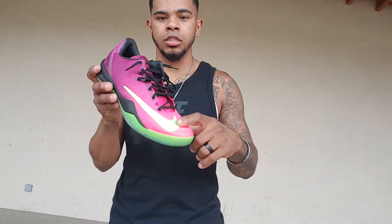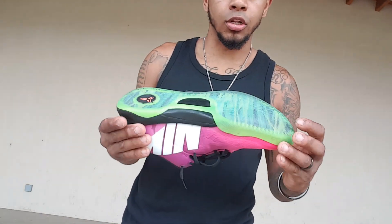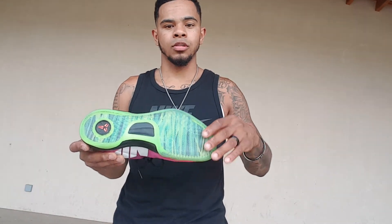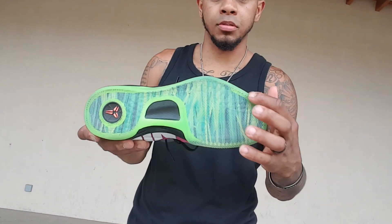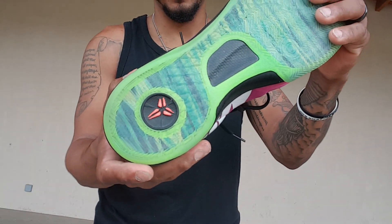First and foremost, the shoe is inspired by a soccer cleat — if you didn't know. Most people know, but if you're new to the channel, that's why the swoosh is on the toe box. Starting with the sole, you've got a translucent sole, and it's dope because it has grass on it — inspired by the soccer field. You also got a Kobe logo right there.